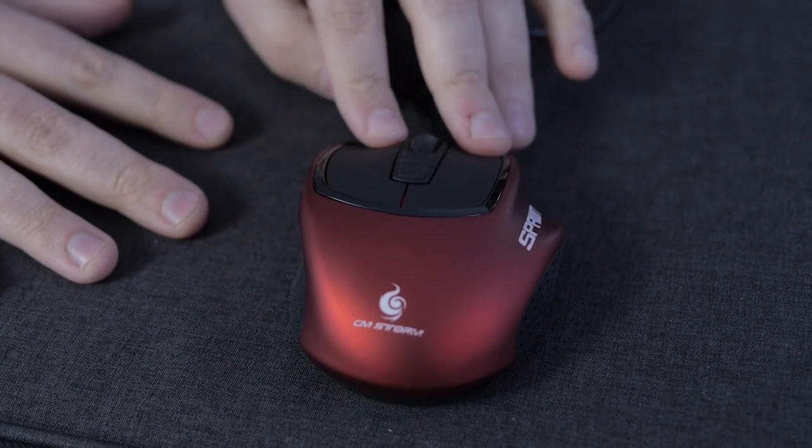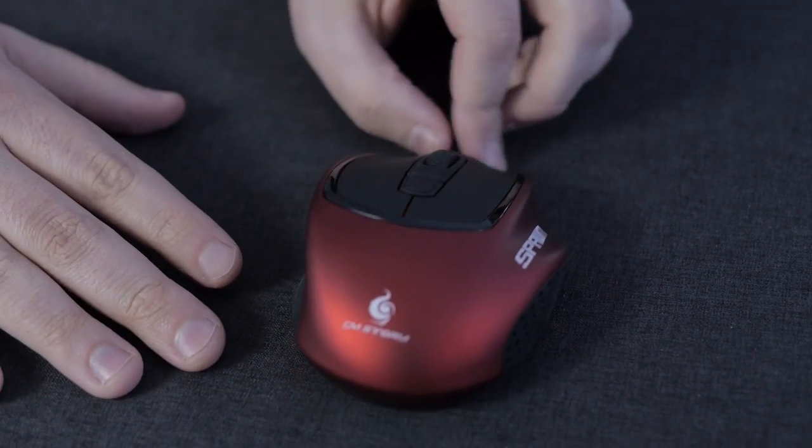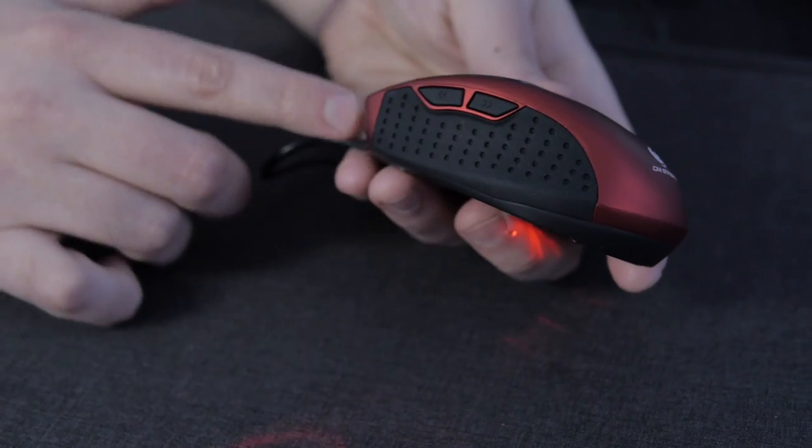Let's talk about the features of the mouse itself. We have seven fully programmable buttons with Omron switches, as you'd see with most high quality gaming mice. And then we have a Japanese-built scroll wheel with a nice click to it as well.